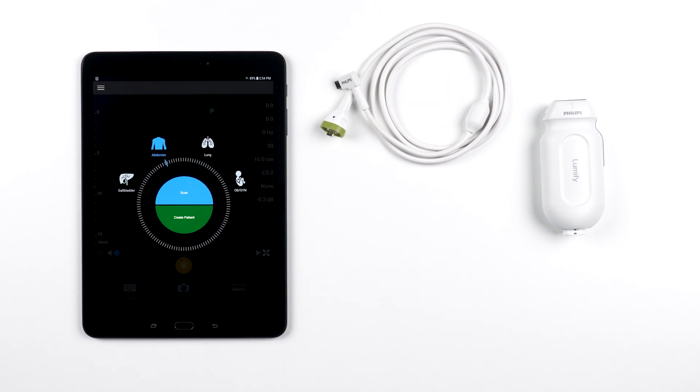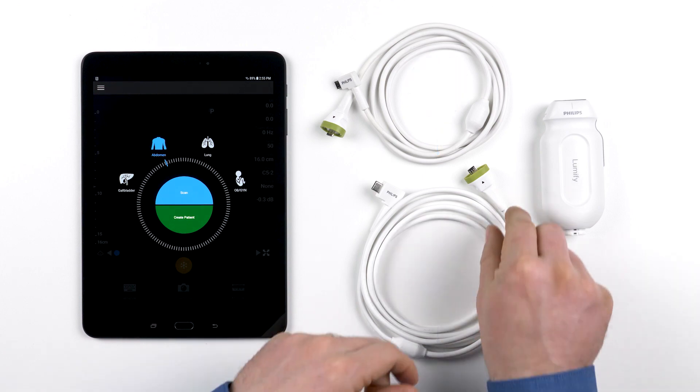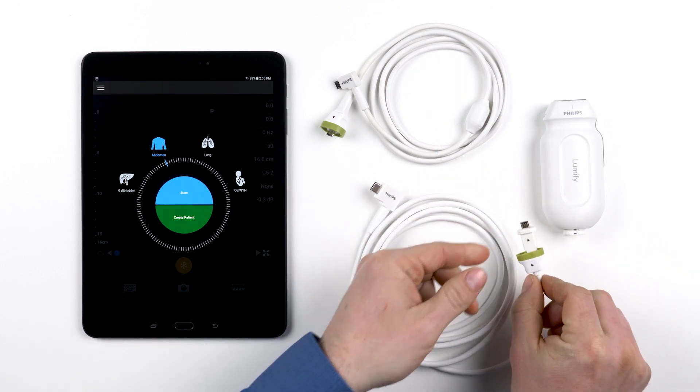Because as tablet technology changes over the years, we want to be able to keep up with it. For instance, when mobile devices moved from Micro B to USB-C, it was a simple update for Lumify users. They got a new cable from Philips, disconnected the old Micro B cable, and attached a new USB-C cable.